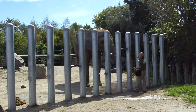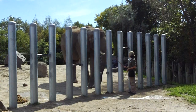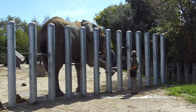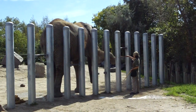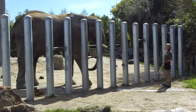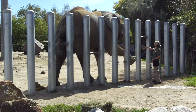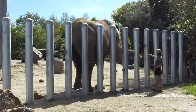Elephants also have molars located in the back of their mouth, which serve a very similar function to ours — except they're about the size of a brick. They'll go through 6 sets of these molars over the course of their life. The reason their teeth are so large and that they go through so many is because of the type of food they eat. These guys are herbivores, eating vegetation — grass, shrubs, fruits, vegetables, even trees. This type of food is hard to get enough energy from, especially sustaining a body of this size. They need to eat a lot of food and grind it up very well, so they'll go through several sets of teeth.